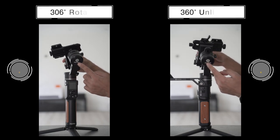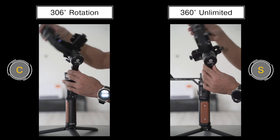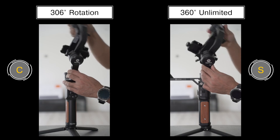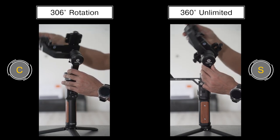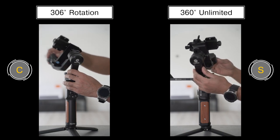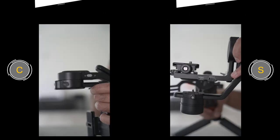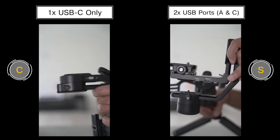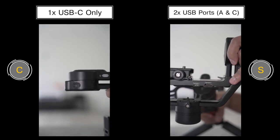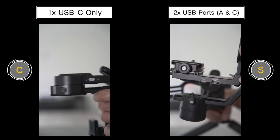For the roll axis, the one on the S version can rotate up to 360 degrees with unlimited rotation. This is great for inception modes that you want to shoot consistently in a rotational format. Whereas the one on the C version is limited to only 306 degrees — it stops at a certain point and you can only go backwards another 306 degrees. On the S version, you get two camera control ports: one is a USB 2.0 port and one is a USB Type-C port. However, on the C version, you only have one, which is the Type-C port.